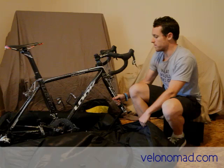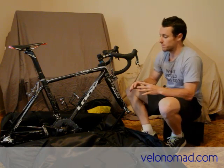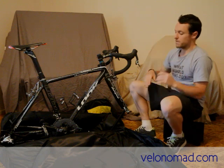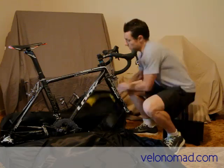The next thing I want to talk about is securing the bike internally to the bike bag. To me this is very, very important — making sure your bike is locked in nice and tight so it's not flapping around and banging around. I think this bike bag fails in that regard. Let me show you why.